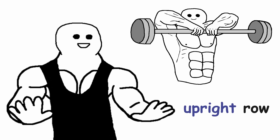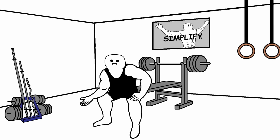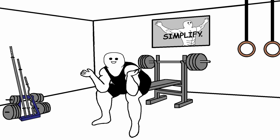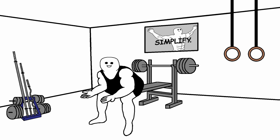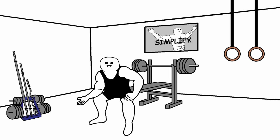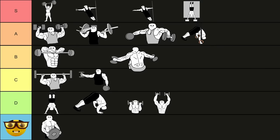The next exercise is the upright row. This is also a very controversial exercise, mainly because of how Jeff Cavalier demonized it. But the upright row is a safe exercise if you execute it properly, so there is no reason to be scared of it. I'm going to put it in the B tier. One other exercise that is also in the B tier is the rear delt fly. It's a very similar case to the lateral raise — I believe there are better rear delt exercise variations that you can use. So the rear delt fly goes into the B tier.